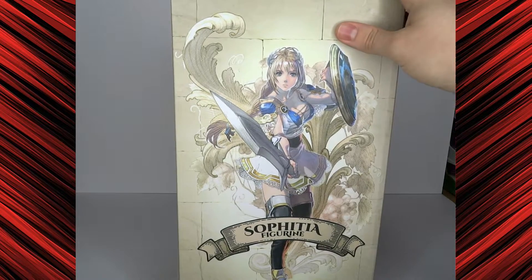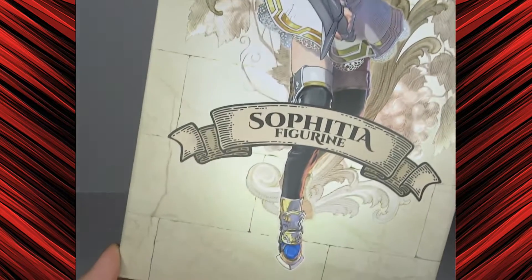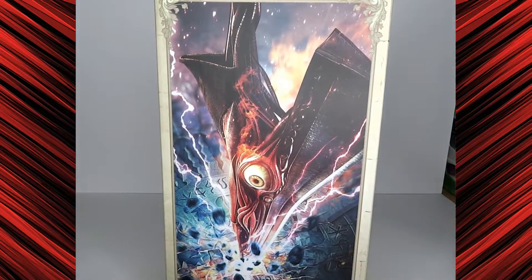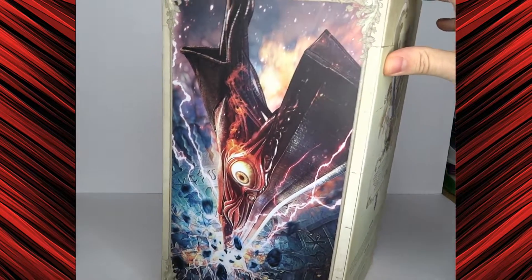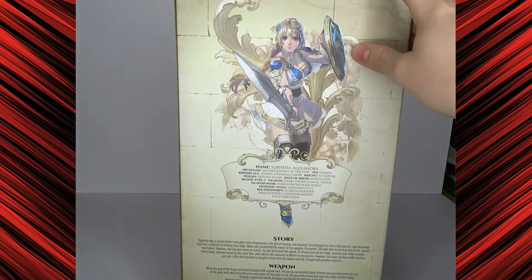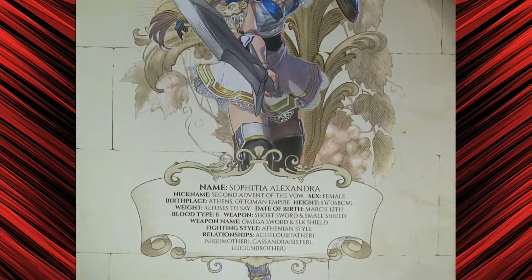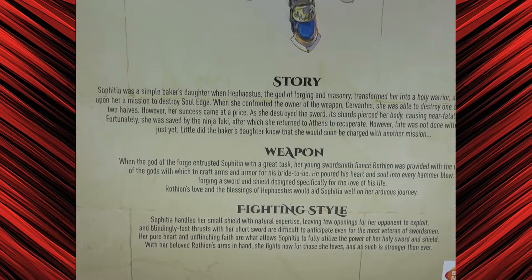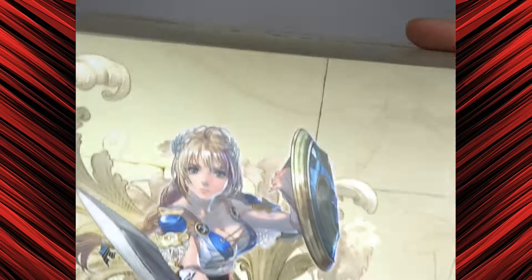Wow, this design, this art is great. This looks very beautiful. And we got the blade Soul Edge on the side and another picture of Sophitia. There's also some bio. You can read that if you want to — just pause it right here, right now. I'm not going to read that, I don't have time for that.